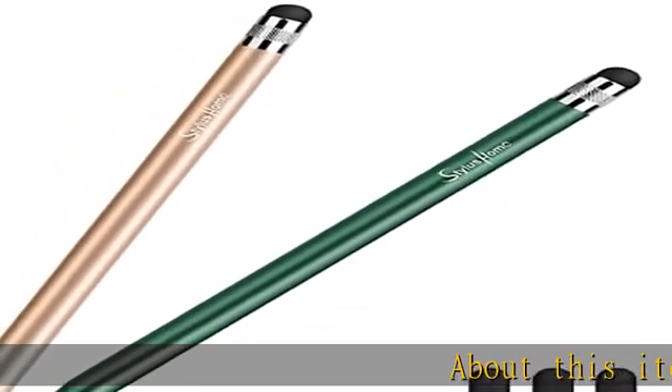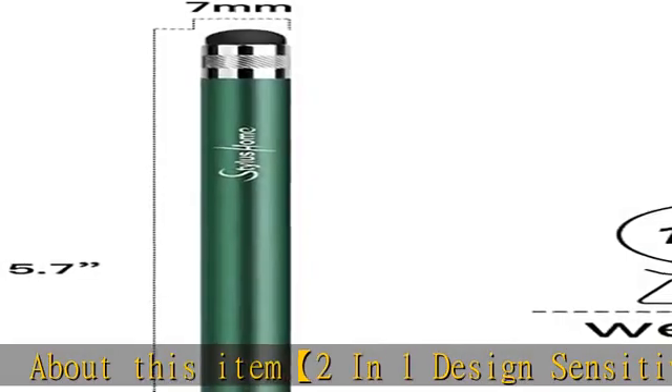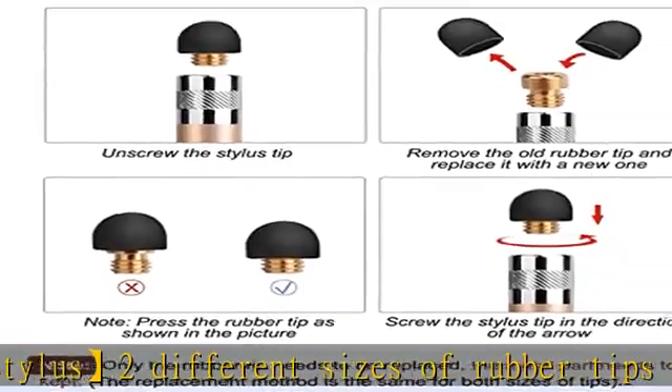2-in-1 design sensitive stylus: two different sizes of rubber tips on both sides of the stylus pen, which give you two options to use. Provides a smooth drawing and sensitivity writing experience on touchscreens.